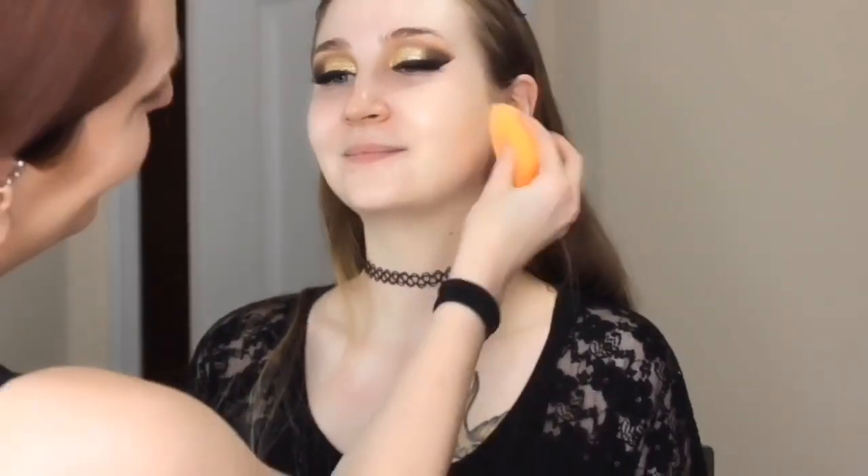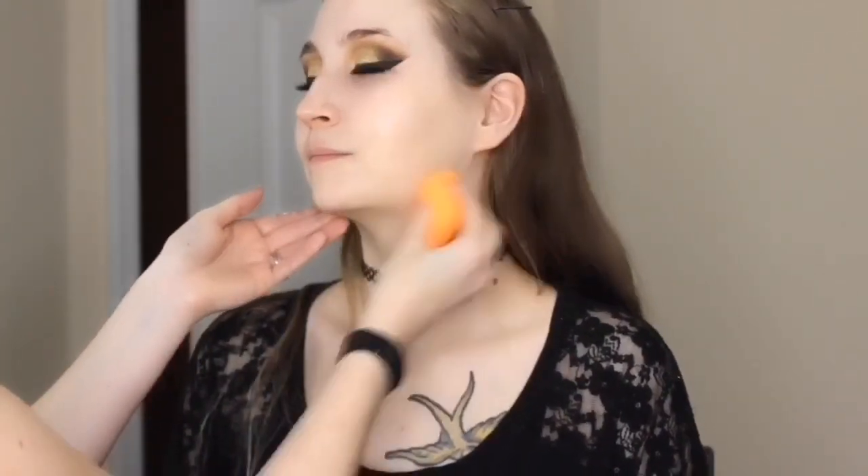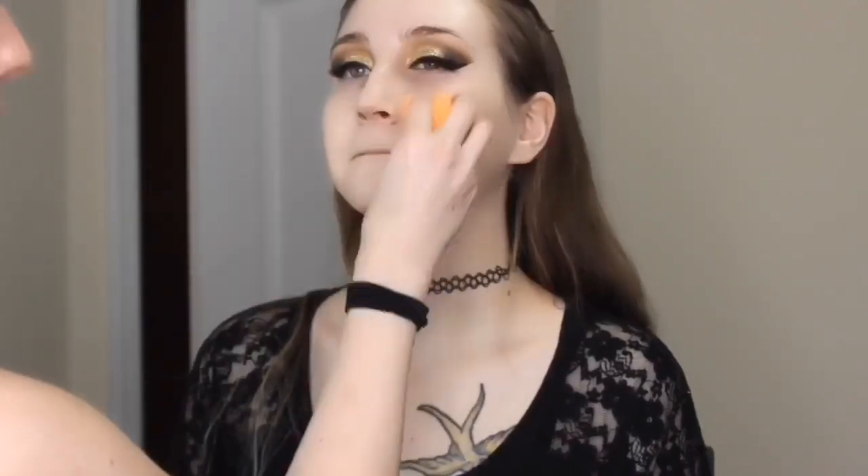For her foundation today we're using the NYX Total Control in the color Alabaster. This was my first time using this foundation — it's very liquidy, but I'm using a damp Real Techniques sponge to pat it into the skin. It has beautiful coverage that seems very light but also gives great coverage at the same time. The color matched her perfectly, it didn't look cakey, and I really liked how the finish was on her skin.